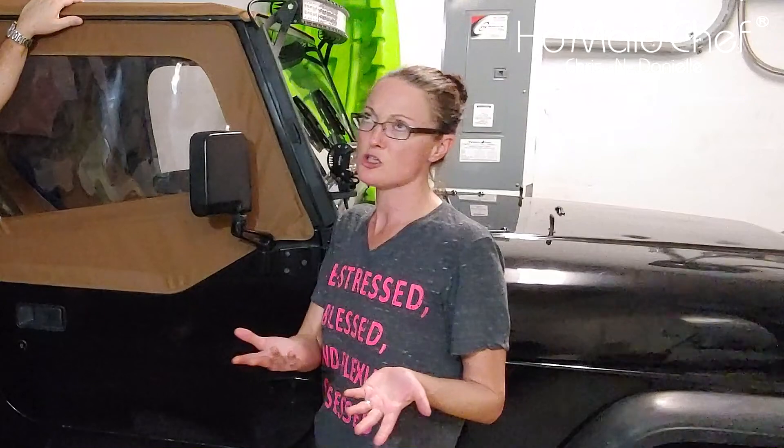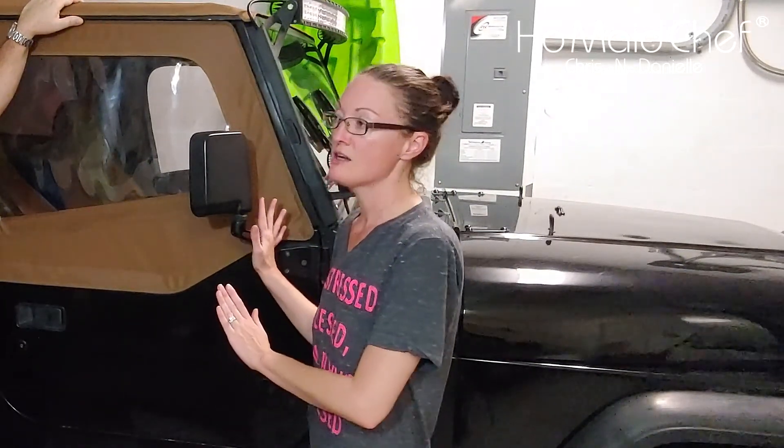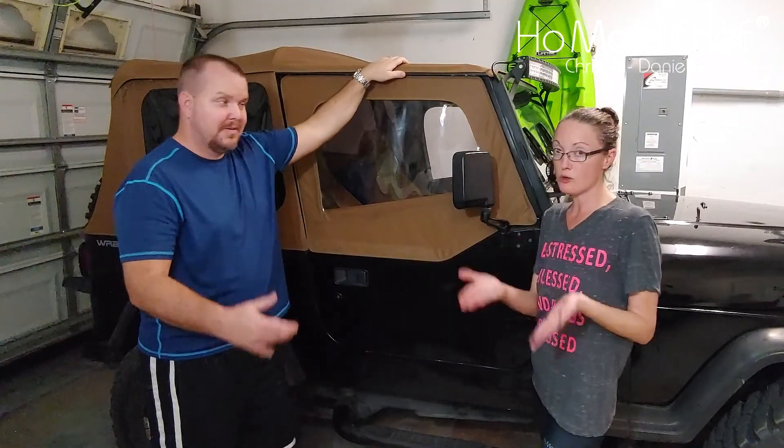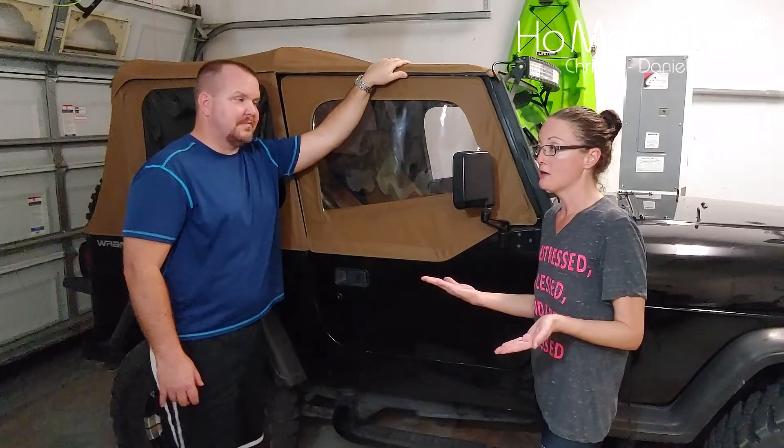I really did not want to spend that kind of money on a top, but I read a lot of reviews and researched further and realized that what people were complaining about with the cheaper two to three hundred dollar versions that claim to fit the YJ — they don't really fit the YJ and they flap a lot. You get a lot of air flapping, it's a loose fit, always looks wrinkly.